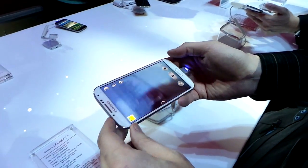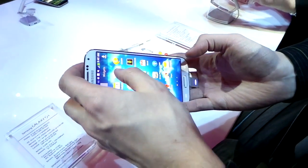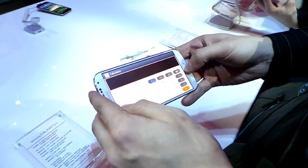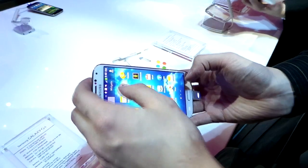Jeff here with Digital Trends. We're checking out the Galaxy S4 — we're going to check out the camera. So we will open up the camera app here. Not the calculator app. We will open up the actual camera app.